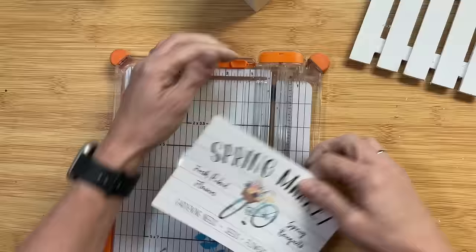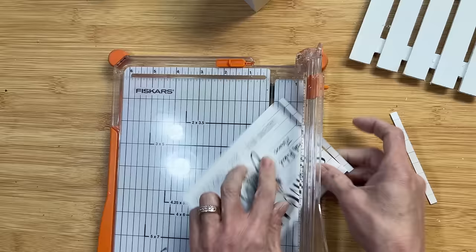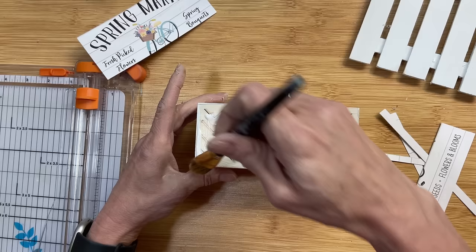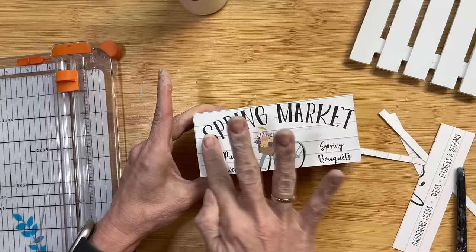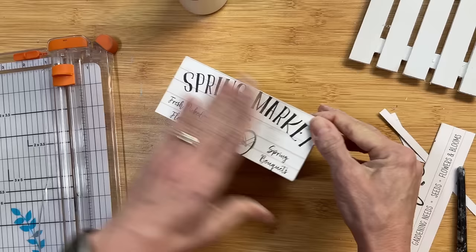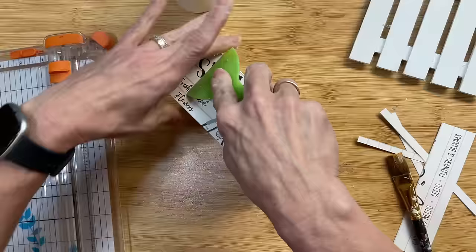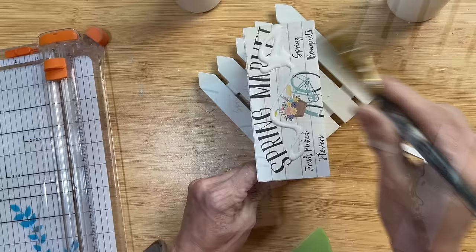This card that I'm going to put on the front of my crate was actually with a scrapbooking kit. You can use sticker letters to put 'flower market' or whatever you'd like the front of your crate to say. I'm trimming it down now to fit the front of my crate, and once cut I'll use some Mod Podge to glue it to the front of the box. Then we're going to put a little bit more Mod Podge on the front and seal down our paper.